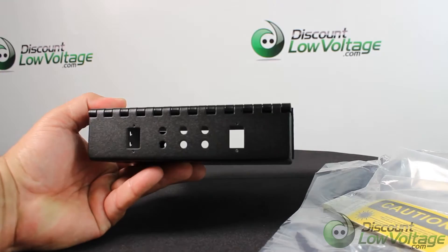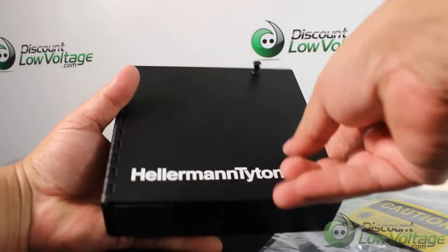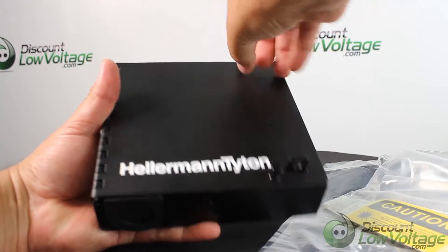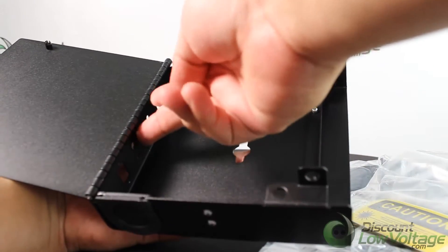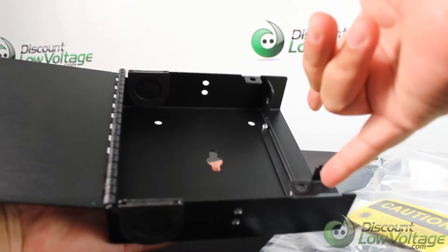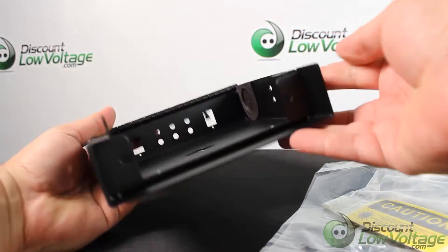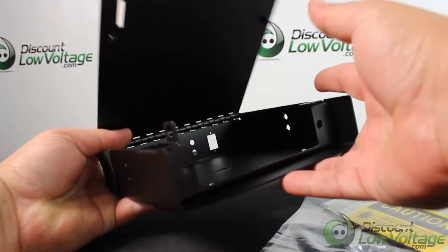The manufacturer recommends that when you bring your cable in through the top or through the bottom, once you have it in here you go ahead and zip tie it, and then bring your cable and attach it to the adapter panel inside. The adapter panels themselves also use push pins that pop in there.